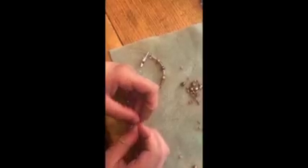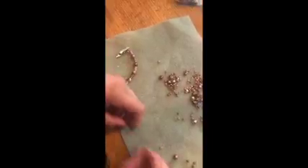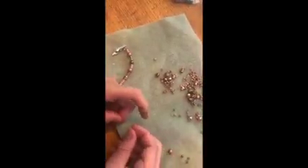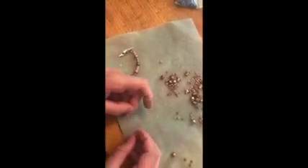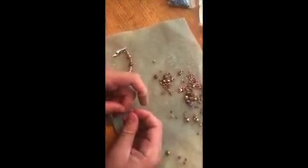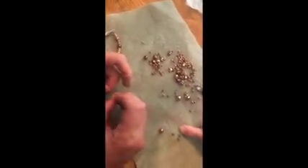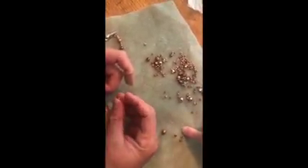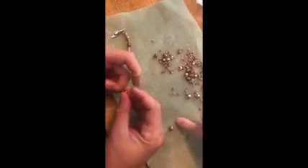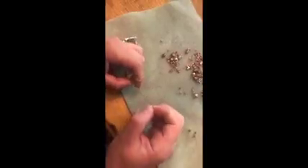And then you have to watch the pattern. So it's a good idea to check it every couple of times to make sure you didn't make a mistake. That way you can go back and correct it without taking everything off. So that's why I had the beads set up here, with the pattern laid out offside because it's easier to look at it all at once.